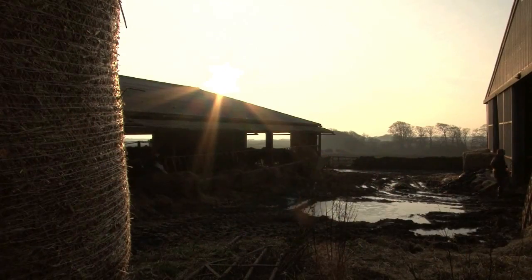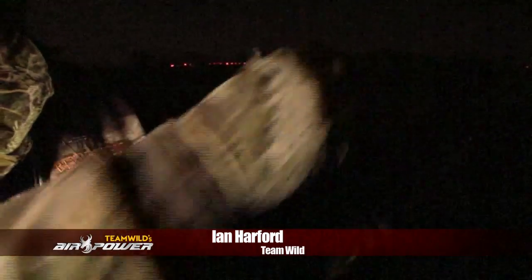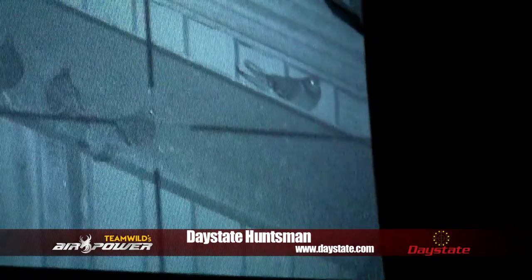Way back in the early days of Team Wild, we took the NS200 up to Scotland shooting feral pigeons. Our very own Ian Harford saw the benefits of using night vision immediately as he blasted his way to a personal record of feral pigeons. Using his trusted Daystate Huntsman, Ian was able to pick out the pigeons in the dark without giving away his position or spooking them.